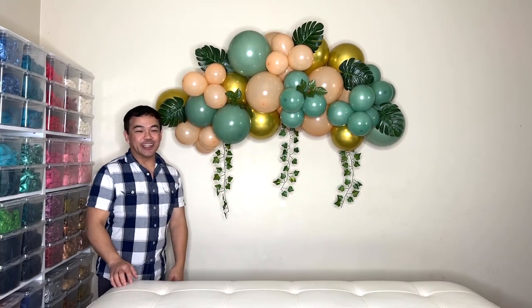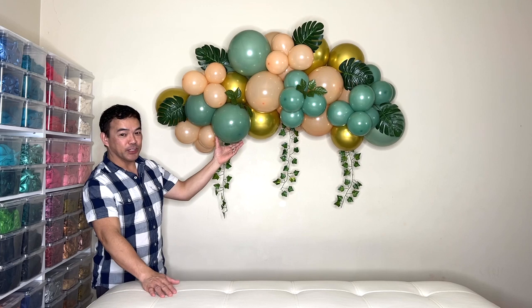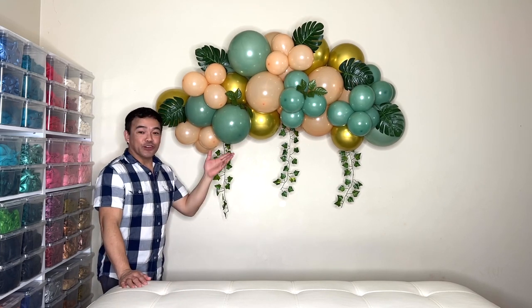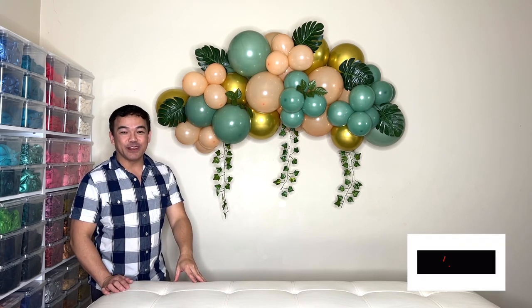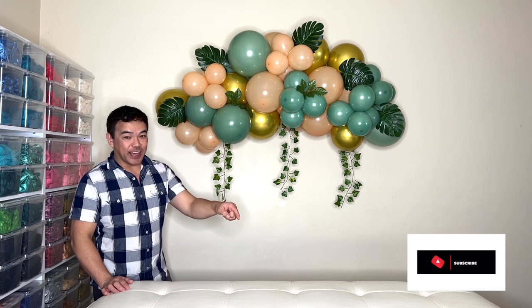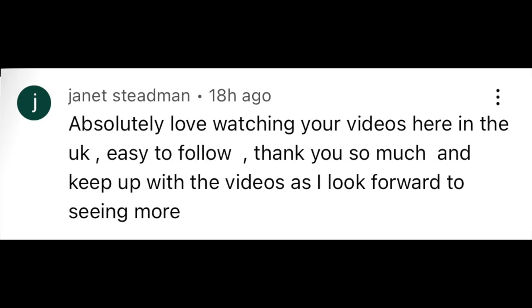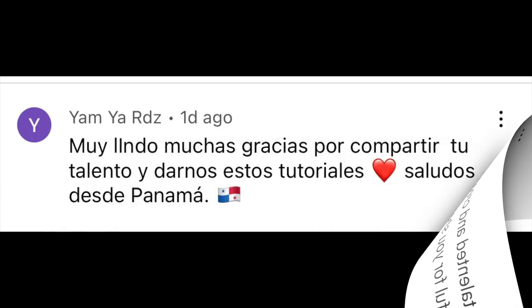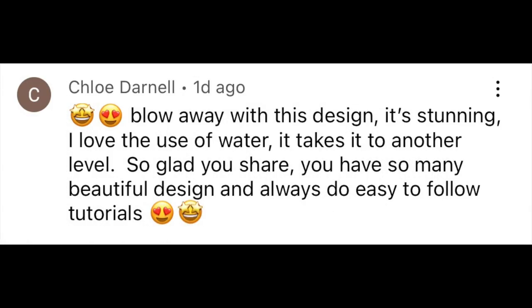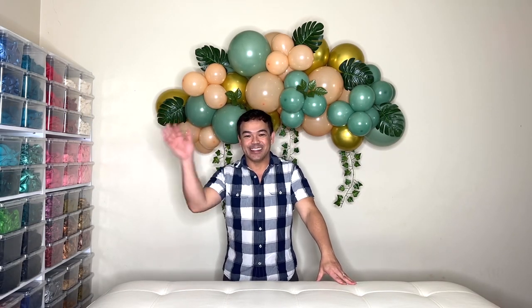Alright, and this is it! This is our little organic balloon garland that you can hang up above the table where you can set your cakes and everything. I hope you learned something from this arrangement. We will see you guys in our next video. If you haven't subscribed yet, please subscribe to our channel Fambam NY and hit the notification bell so you get updated every time we have a new upload. Please stick around for our comments of the day. Thank you guys for watching — once again this is Fambam NY. See you later, bye!